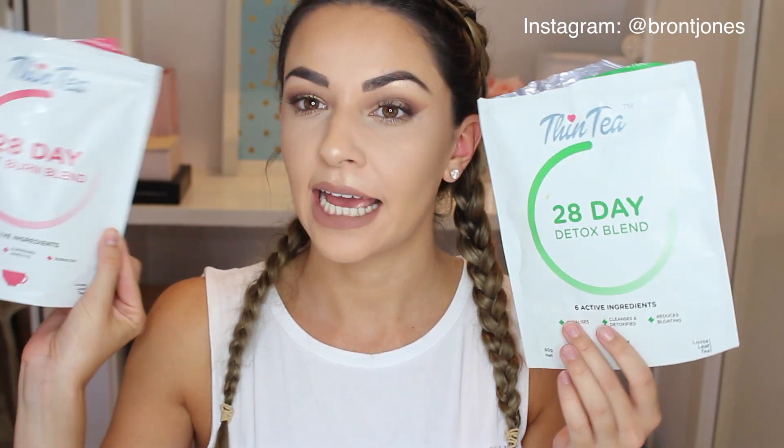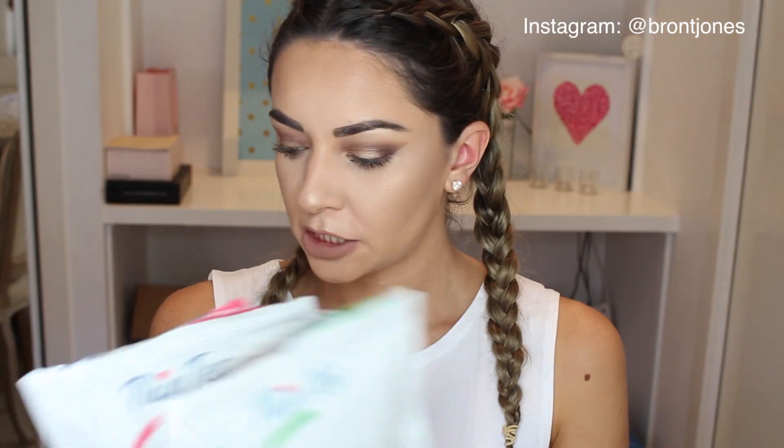Anyway, today I'm doing a bit of a review for you guys on the Thin Tea 28-day detox. They contacted me and wanted to send me some. I have tried detox teas before — you might have heard of other brands — and I've always hated the taste of them, and a lot of them I thought didn't really even do anything that much.